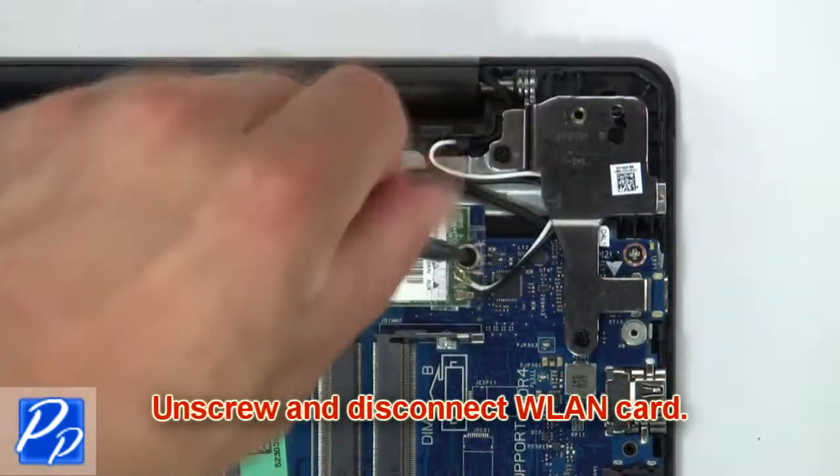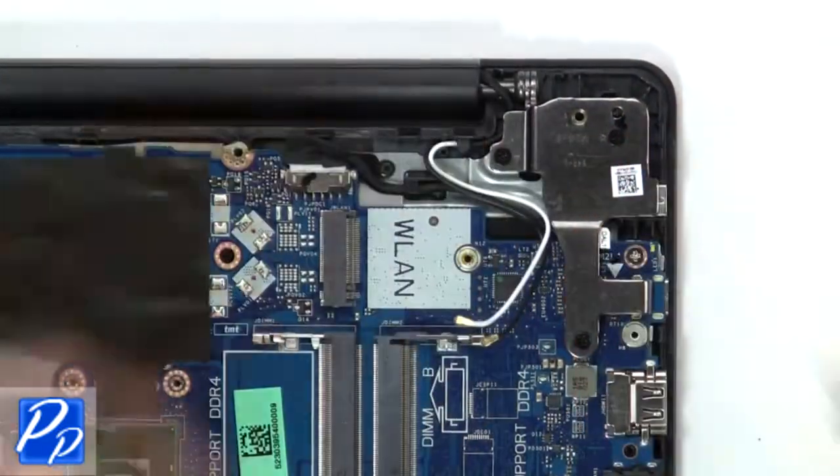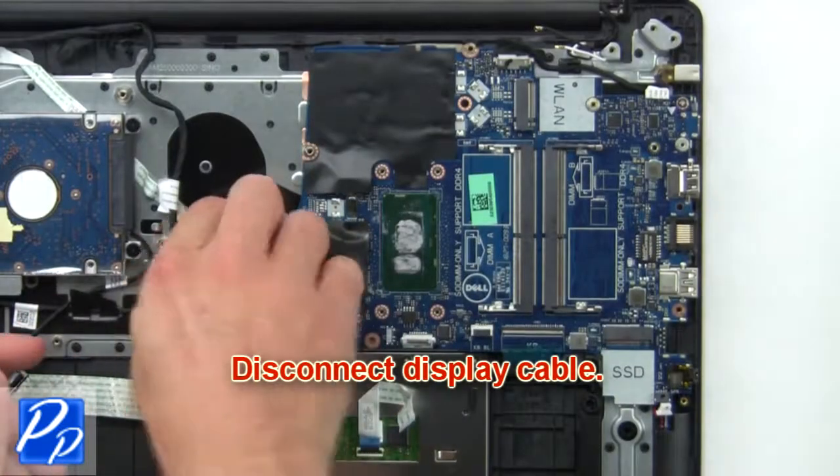Now unscrew and disconnect wireless card. Now disconnect display cable.